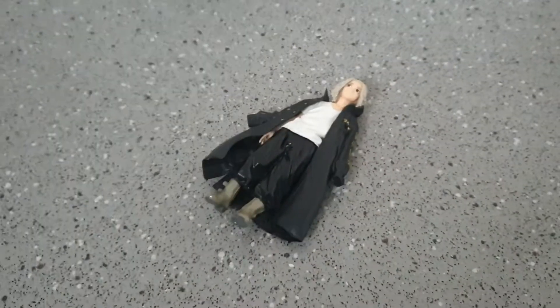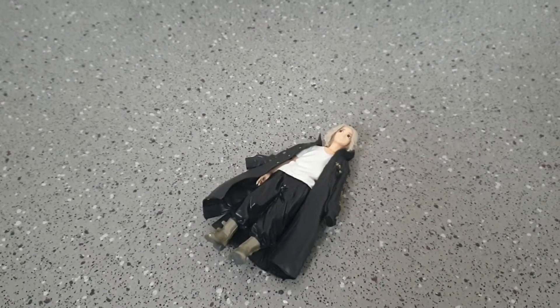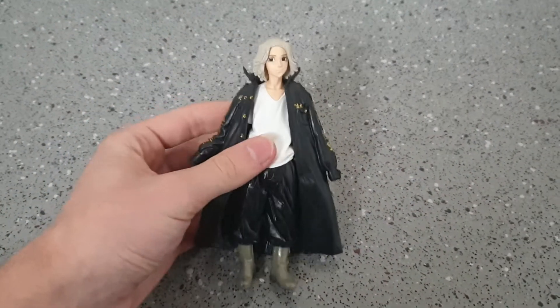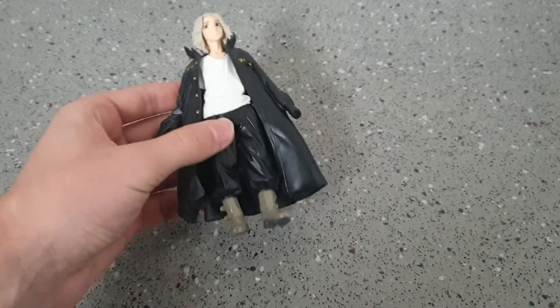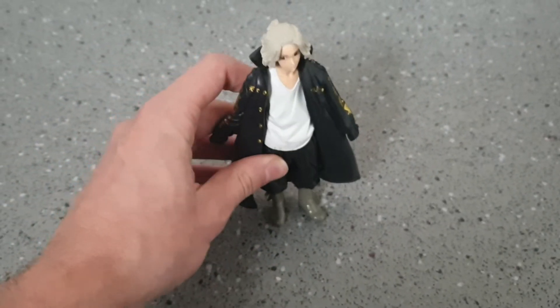I have ordered quite a few anime figures and they're all coming pretty soon. I can't wait for them all to arrive, can't wait to share them all with you. But here is Mikey — he does come with a stand but I left it downstairs, and his foot was bent in the post so he doesn't stand on it properly anyway.